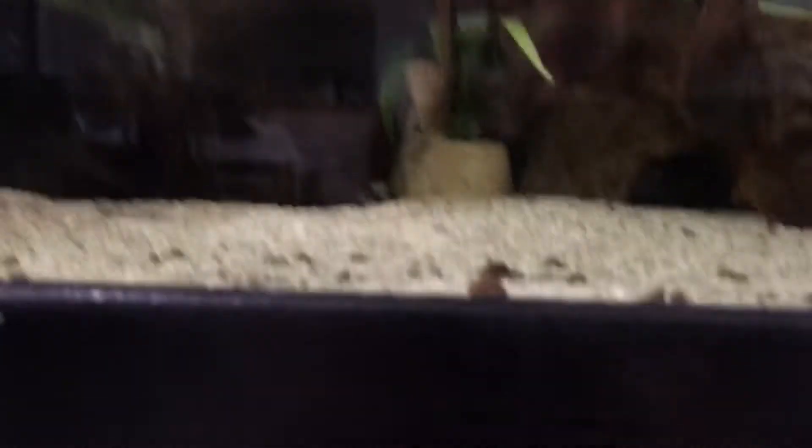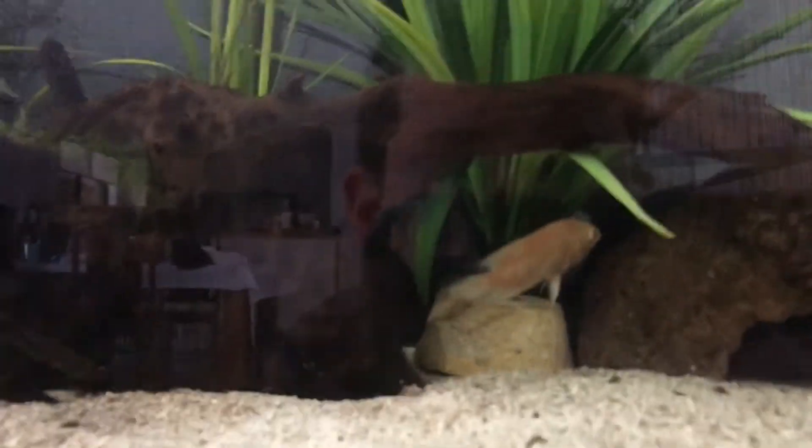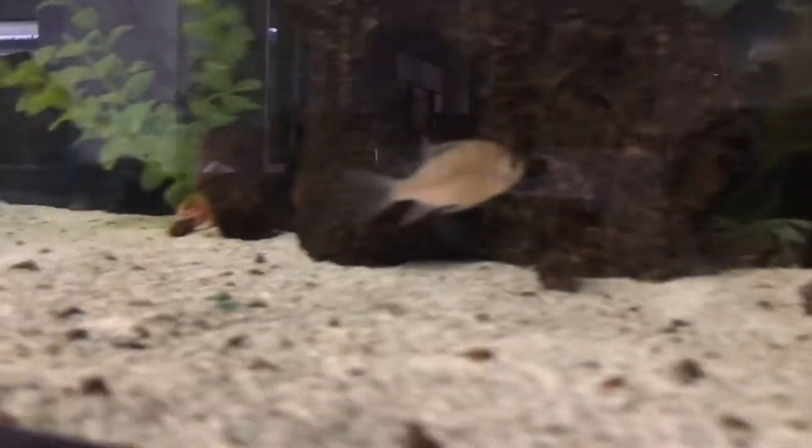There's the pleco that Salty Sports gave to me, and the black widow is over there. Shout out to him by the way — thanks Tyler, if you're watching this, I know you probably will be, thanks for those fish. I will take very good care of them. There is the Oscar back there and there's the ram's horn that won't get out of my camera view.